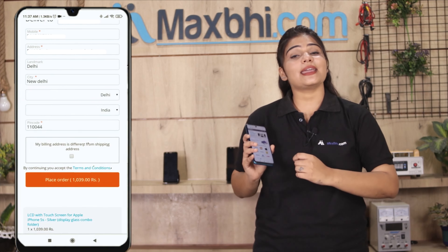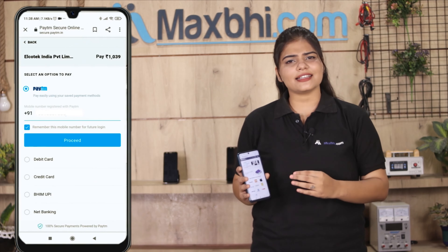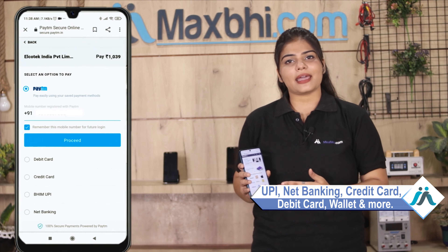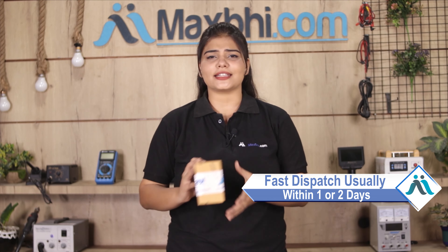After clicking on Order, you will go to our super secure payment page where you can use almost every type of payment, such as UPI, Net Banking, Credit or Debit Cards, Wallets, and more. Once your payment is done and your order is processed, it will be safely packed and dispatched within 1 to 2 days. And yes, shipping is free — you just have to pay for the product and nothing else.